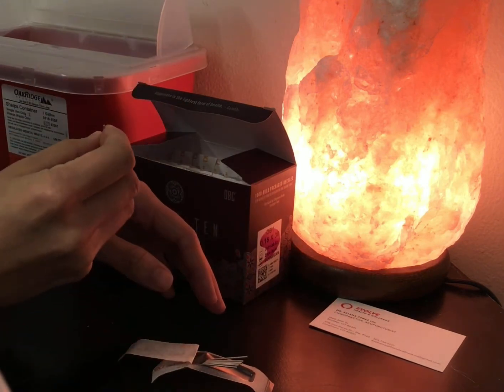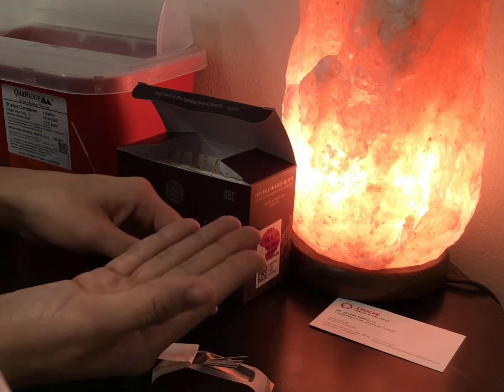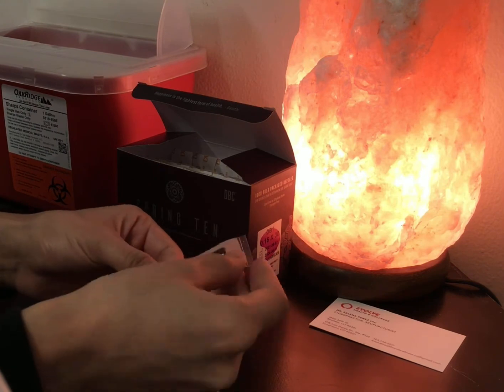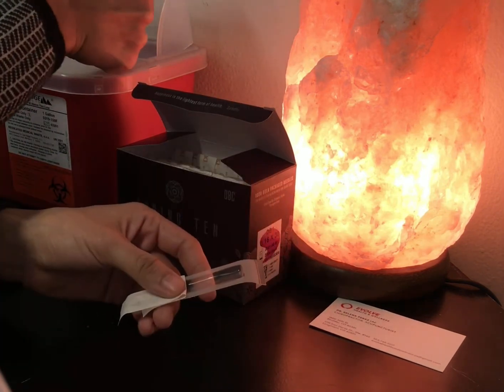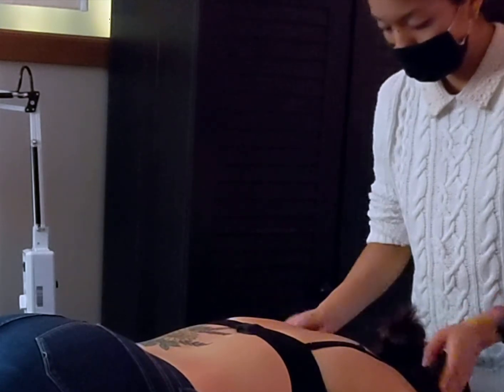At the end of a session I might be left over with a few extra needles. I'll dispose of these so as to keep a sterile environment. I also wanted to show how I prep the area for acupuncture — I use an alcohol-soaked cotton ball to swab the areas where I will be performing acupuncture.